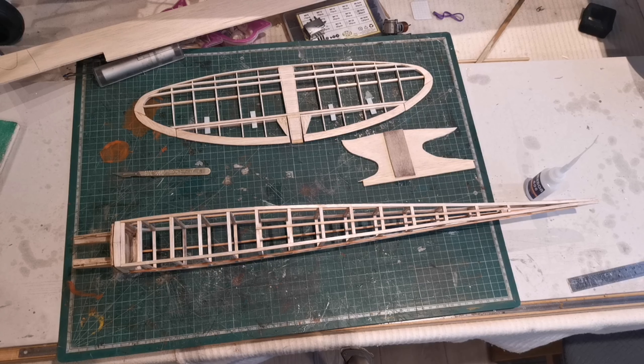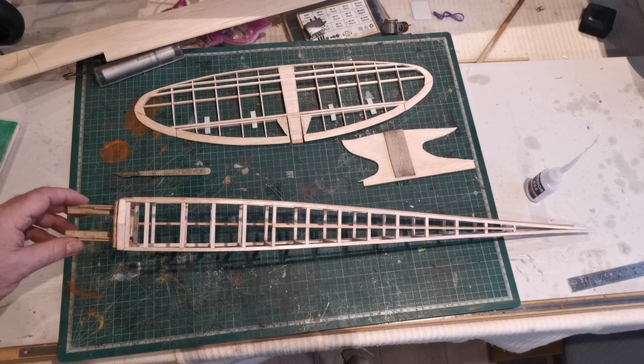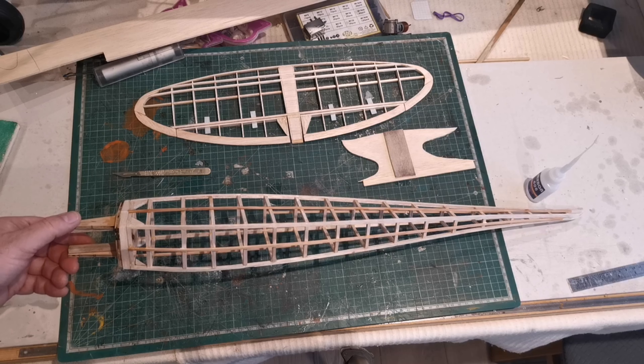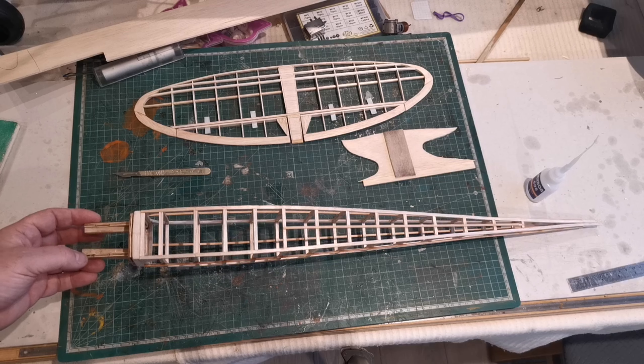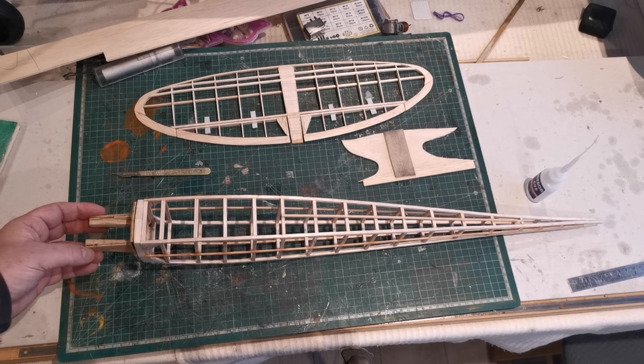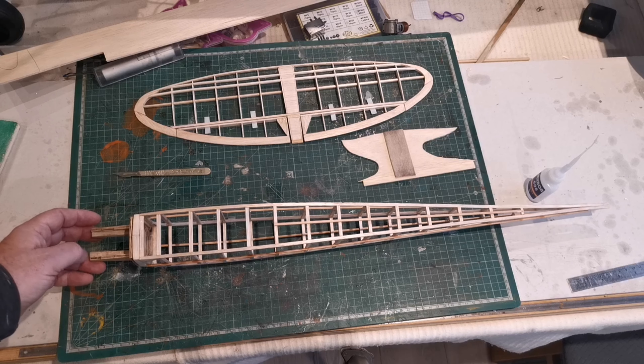Hello everybody, welcome back to the building of the mini pylon. I've moved on a little bit from using the jig and taking this off from that jig. I was very very pleased once I'd worked out how to get the best out of it - I've ended up with a square fuselage, which is what it's all about.